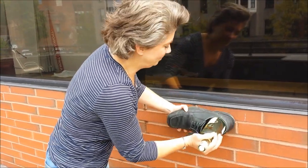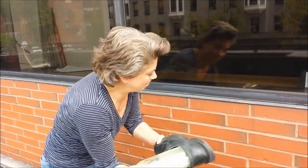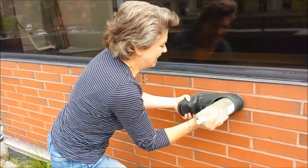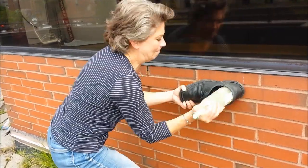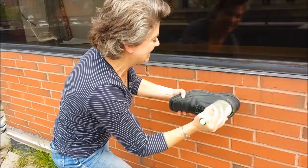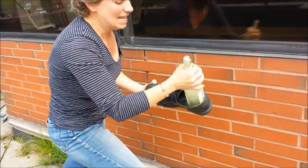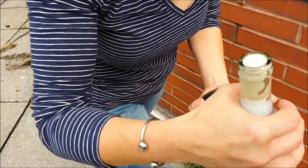Here we go again. It's working. Oh God, oh my goodness. It's not working. Is that cork? I think that's plastic again.